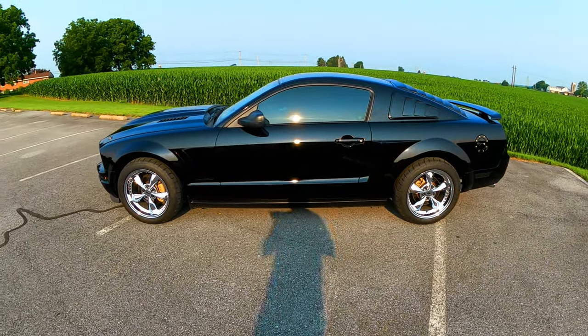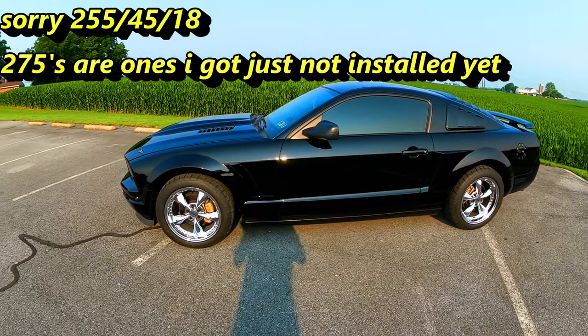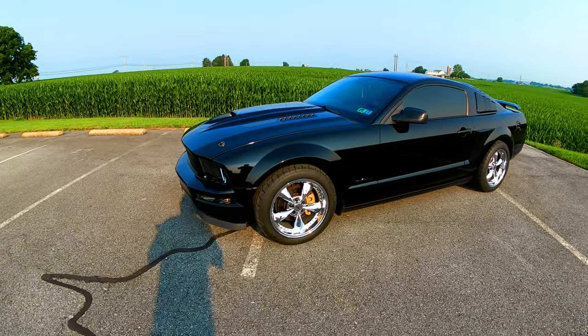Wider tires in the front and the back, which are 275/45/18s — Mickey Thompson Street Comp.